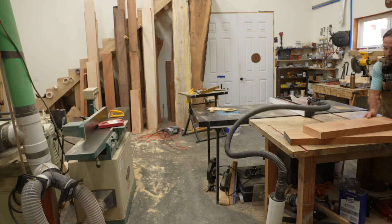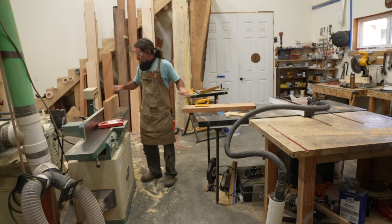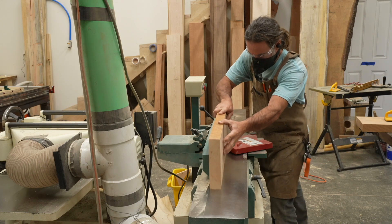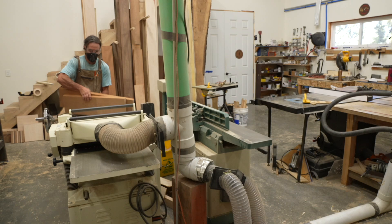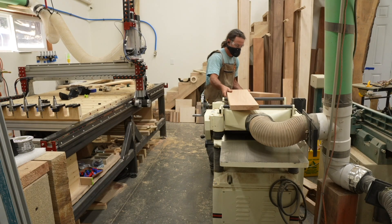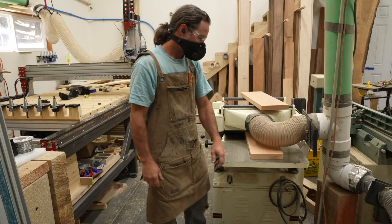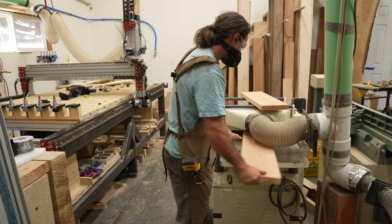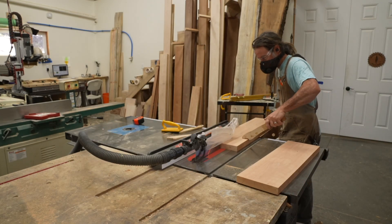All CNC woodworking still involves a lot of traditional work. What you see here at the start is I'm just prepping up some stock. I'm starting with some cherry wood, and I happened to start with some wood that was a little bit thicker than I needed. This piece of cherry itself was probably about $80, maybe $100, and this was more than enough wood to get two frames out of based on the size that I wanted.